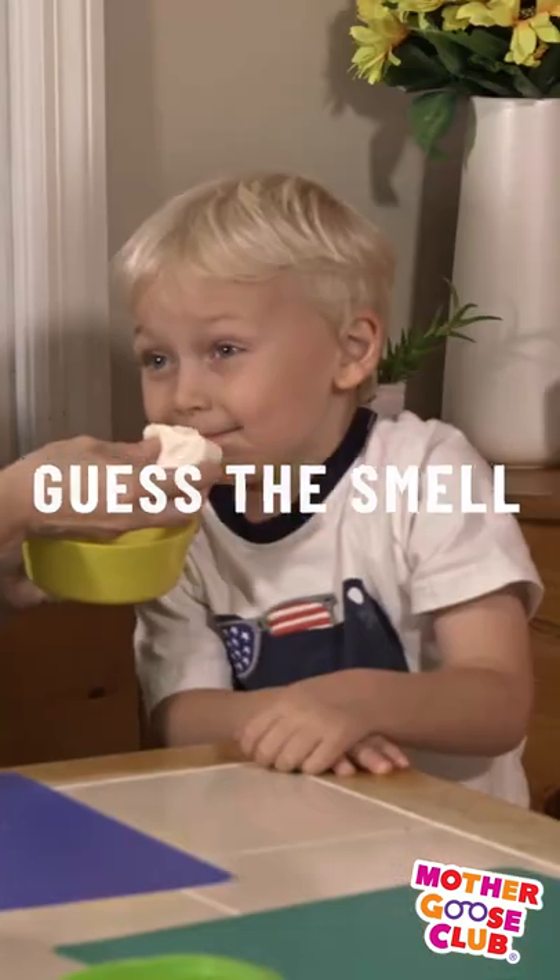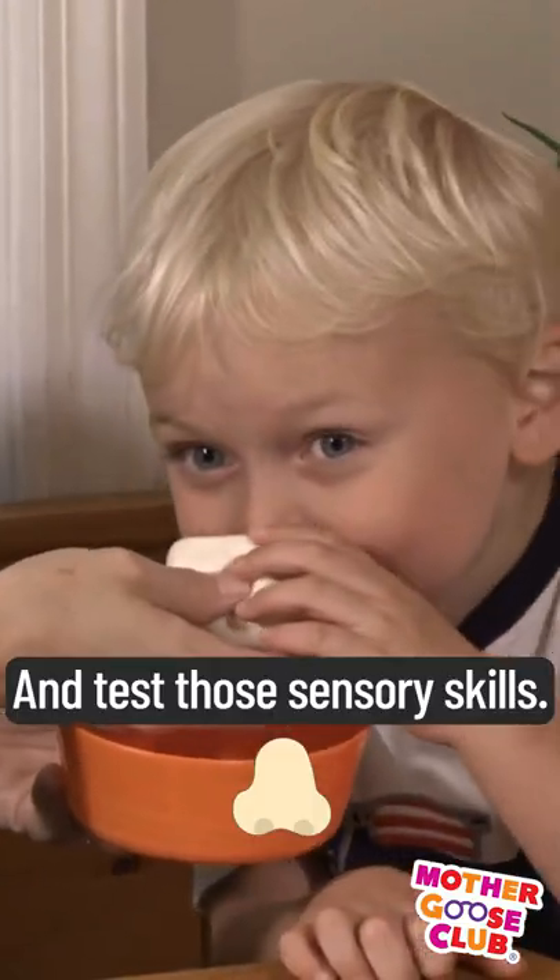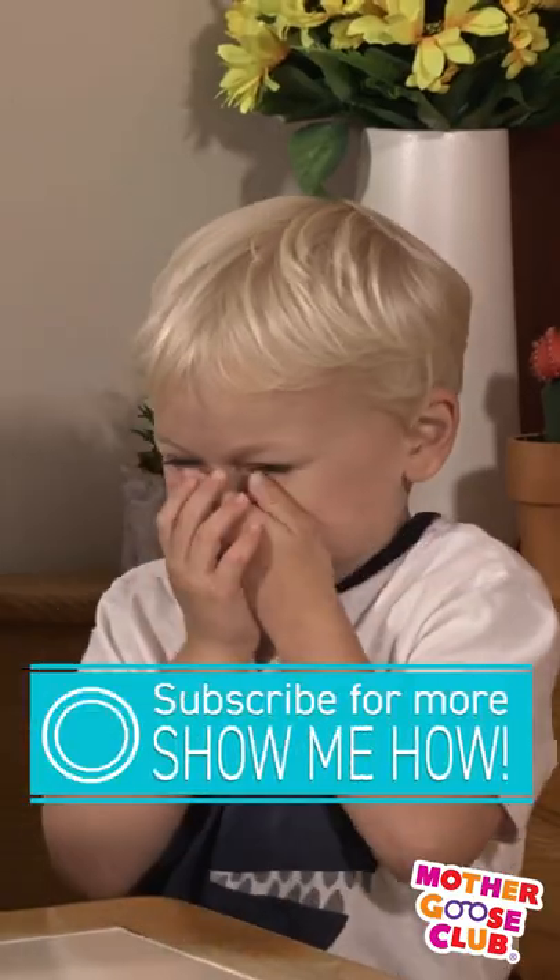Want to make this activity a little more fun and interesting? Simply add smells to your putty. You can add scented lotion, essential oils, or fun smells like garlic and see what the reaction is.